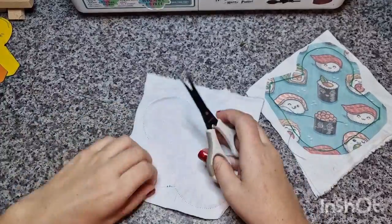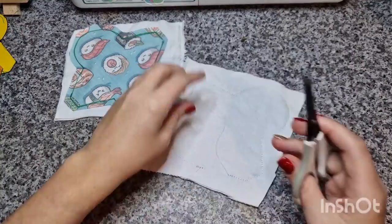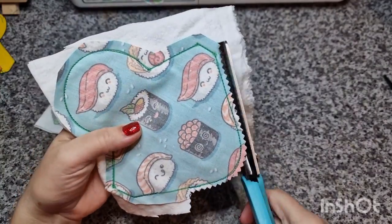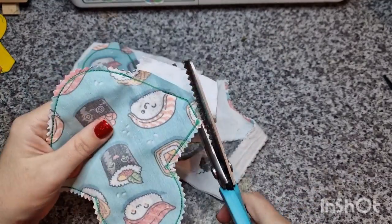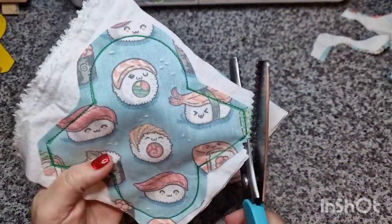Now just cutting off the threads, and then using pinking shears to cut around and remove the excess fabric, making sure that I don't cut any of the threads. Then leaving a little tab there for turning, and the same again on the other one.